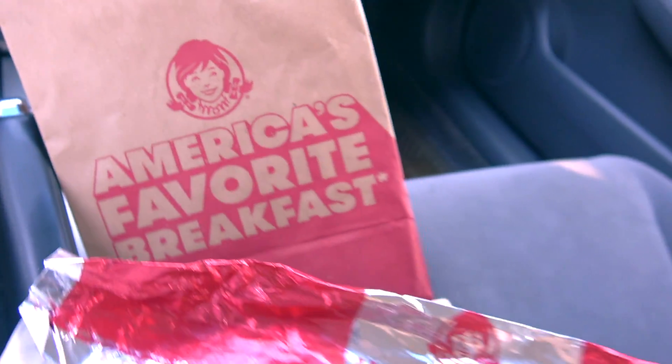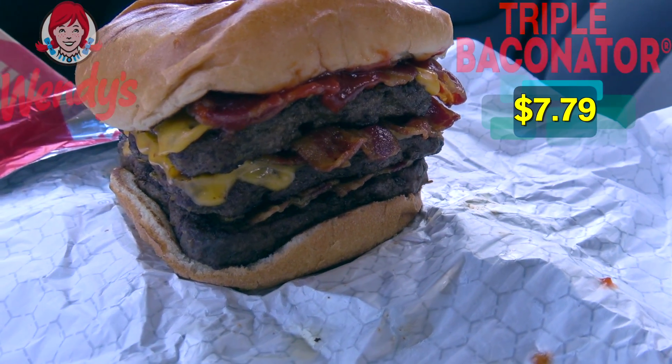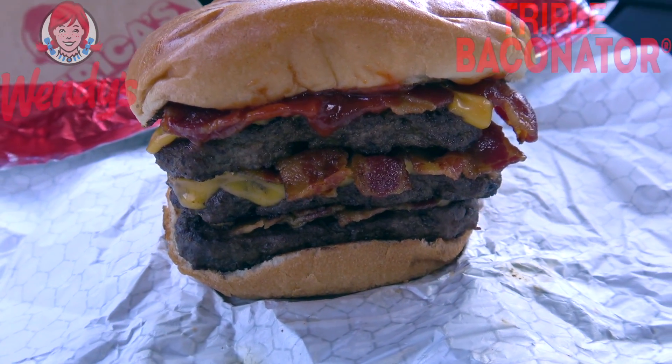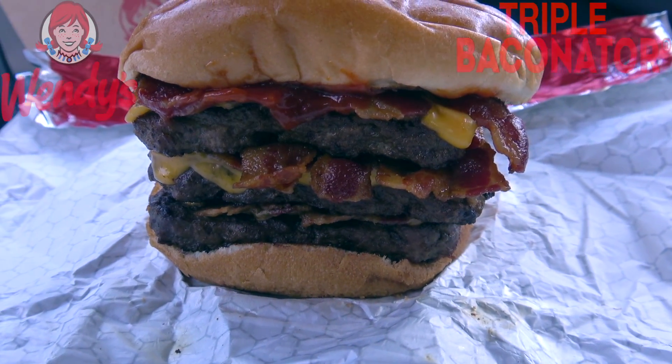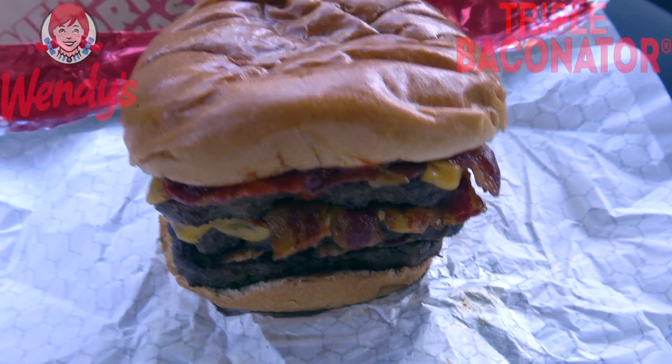Let the insanity commence — I think I'm in for it. It's the Triple Baconator here at Wendy's, and guys, this thing looks absolutely insane. To say this looks like a super beefy, super meaty burger would be an understatement, because in triple fashion I think this thing is going to completely deliver. It looks awesome.